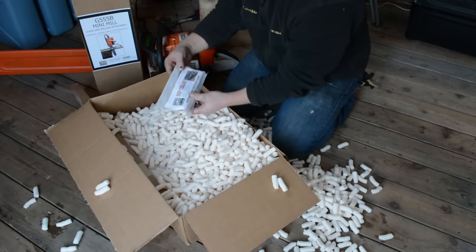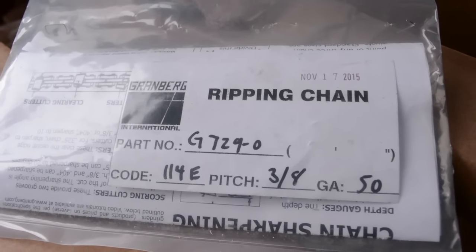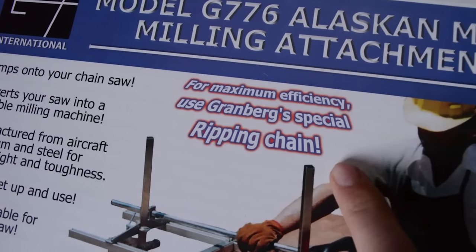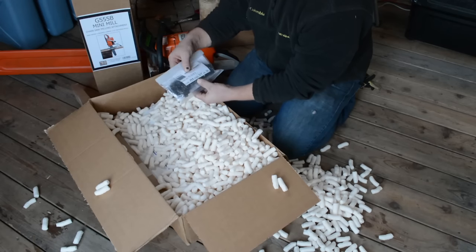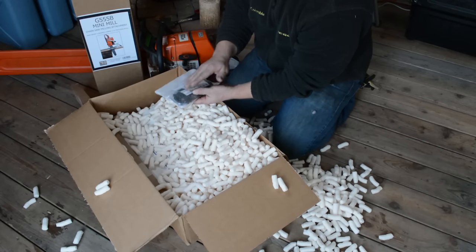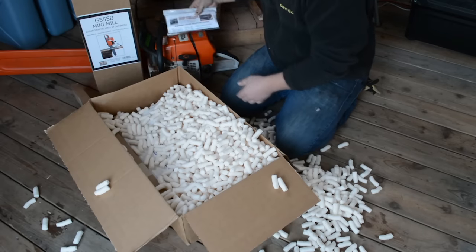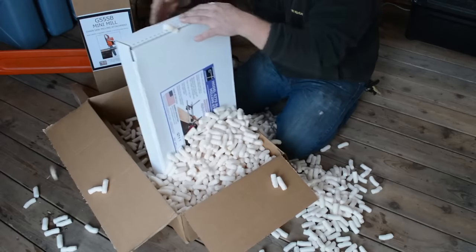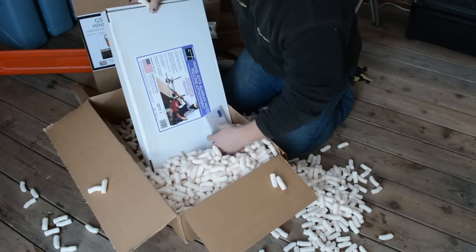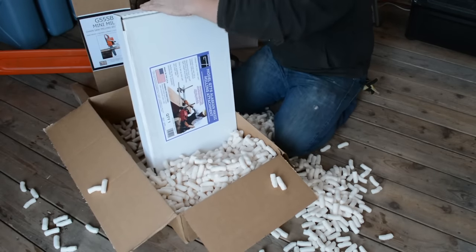Here's the ripping chain from Granberg. I'm curious to see what the difference is because we've been using a product from Stihl, and I'm curious to see what the uniqueness of this chain is. There's the ripping chain — we'll take a closer look in a minute. And the big mama jama — here's the Alaskan mill.